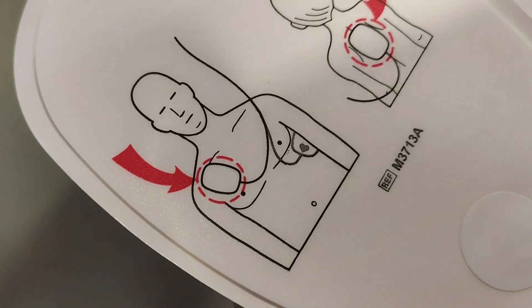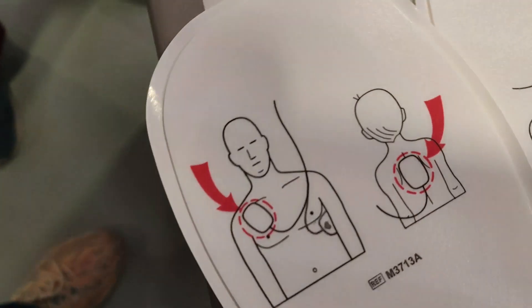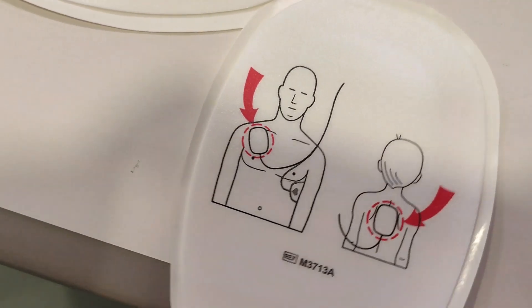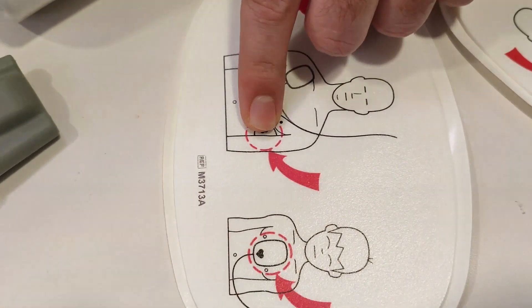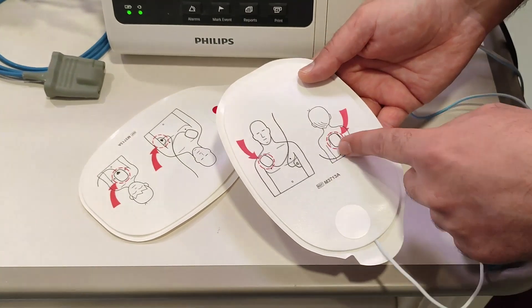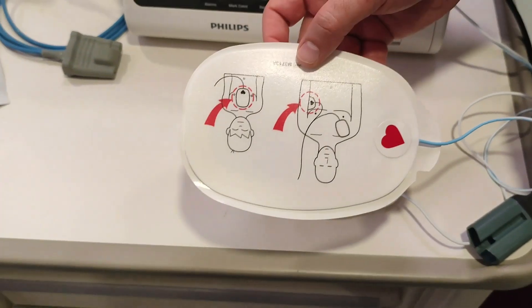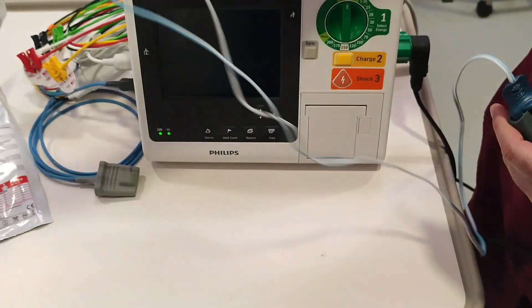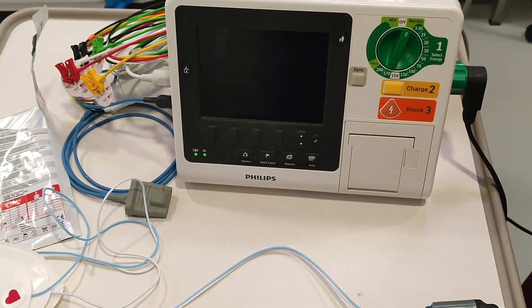This will be connected to the disposable pads. Open them — there are two chest pads and a connection. There is an indication here: if you are using it for an adult, the one with the arrow goes to the patient's upper chest, and the other one goes to the mid-axillary line. If you are using it for a child, put one on the back and the other on the mid-anterior chest. Connect this and apply the chest pads on the patient's chest.